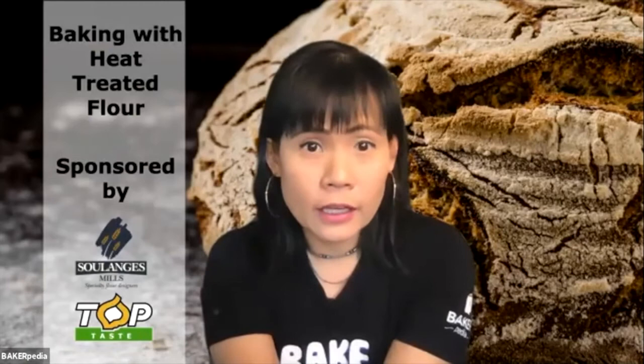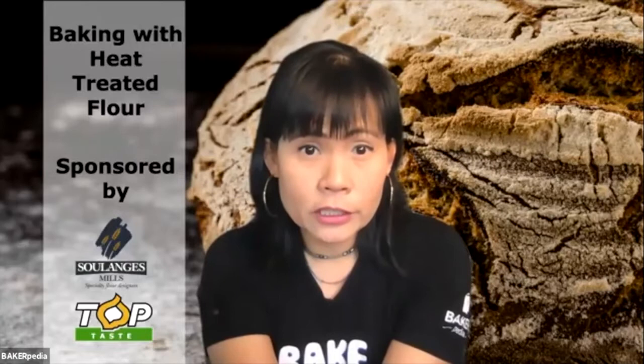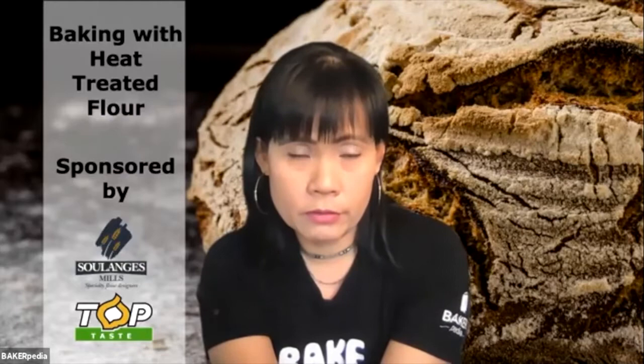I'm going to go into Q&A right now. Chafik, since you're on here, I'll ask you the first question: in your experience, which type of bread is more suitable for this method? I would say this product — most of the pan breads give very good results.